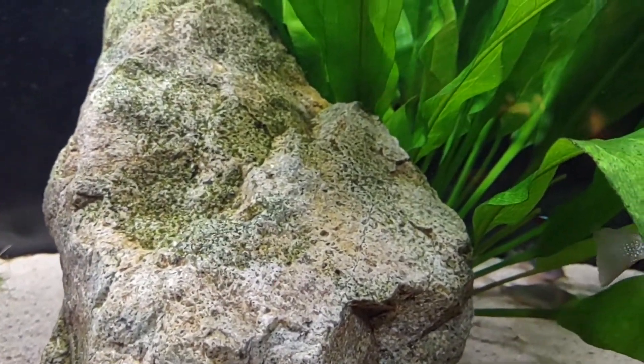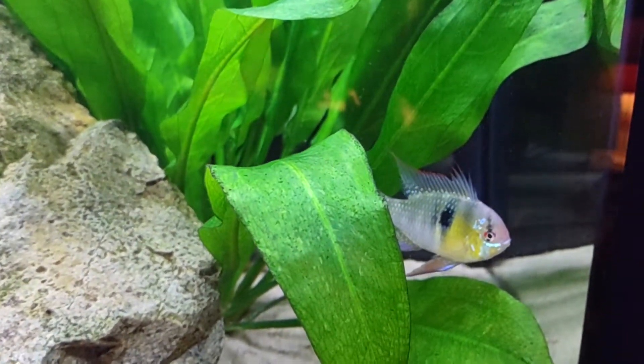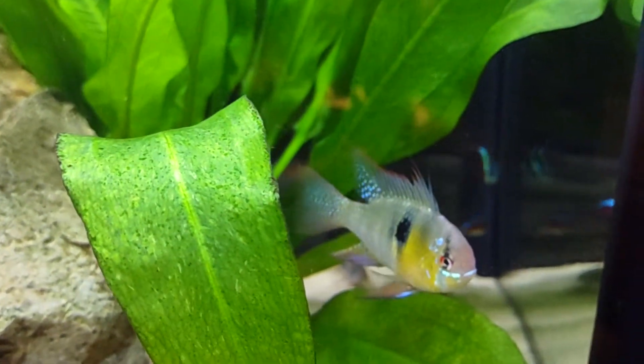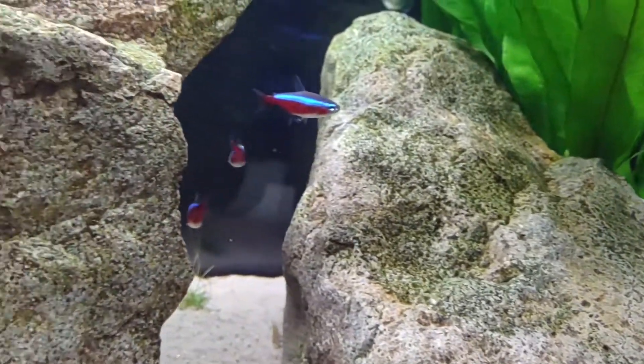I nicknamed him Gorgeous George. Some of you old-timers may remember — back in the days of Hulk Hogan there was another wrestler named Gorgeous George, and I just felt this guy really had to be called Gorgeous George if he's called anything.